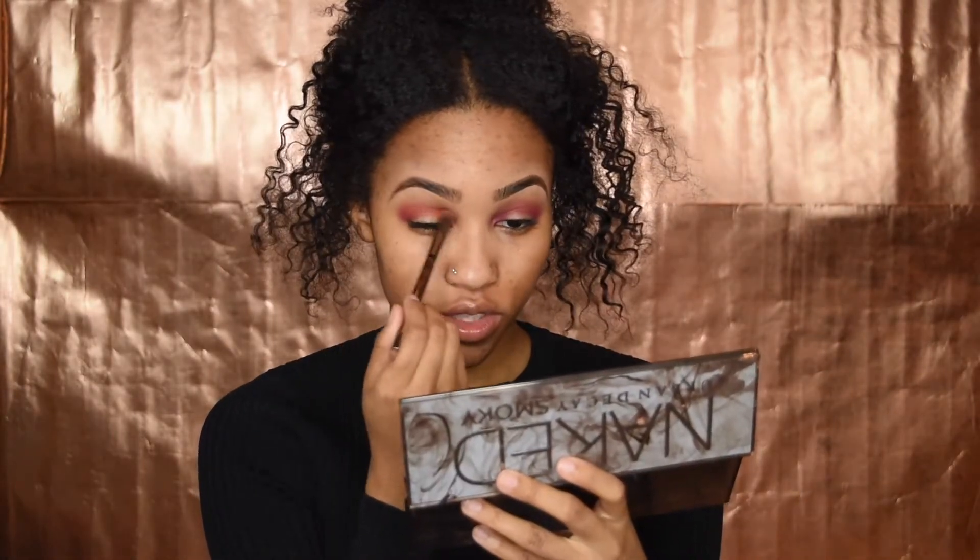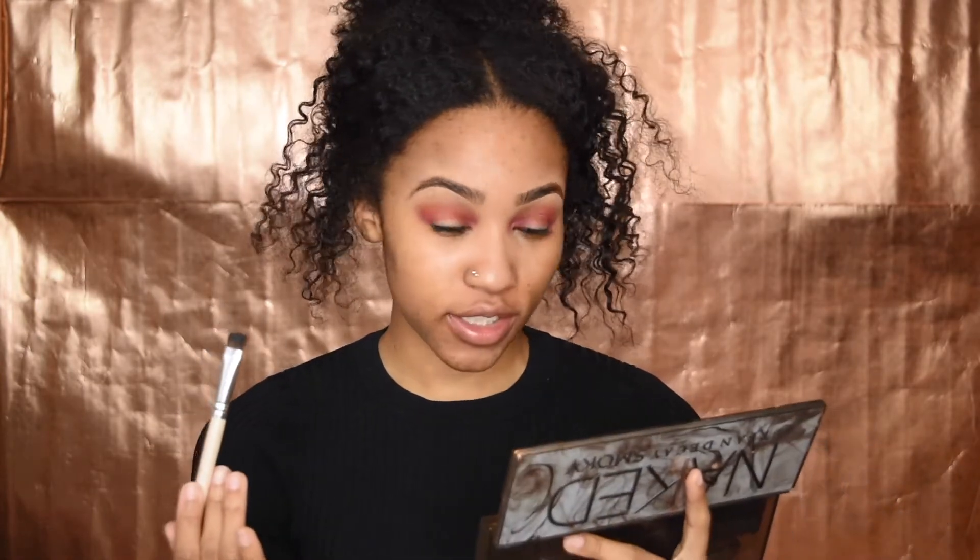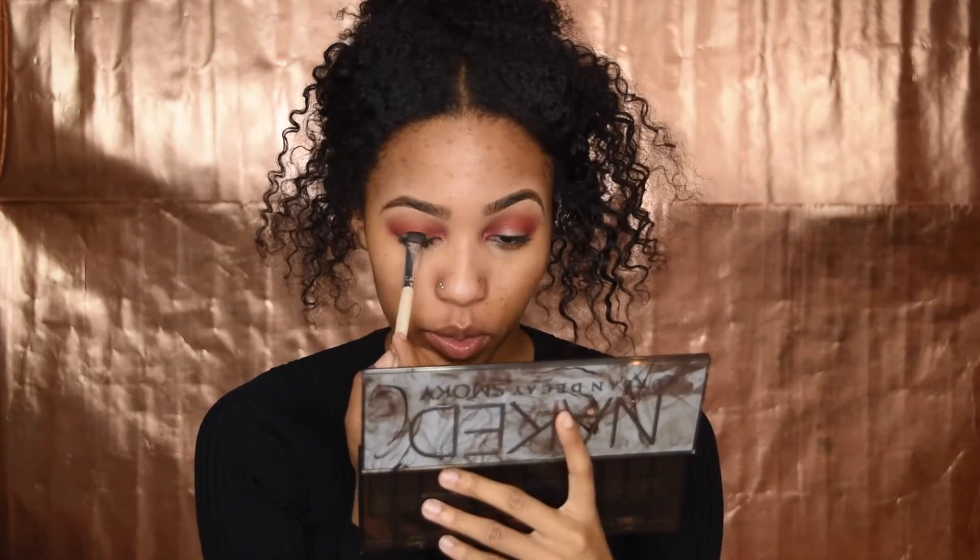Now I'm going to use this packing brush and dip it into the black. Actually, you want to start light and then build it up, because if you put too much black you're kind of screwed. So we are packing the black slowly, building it up.